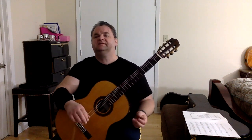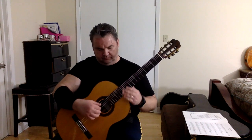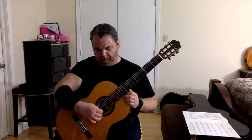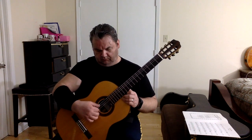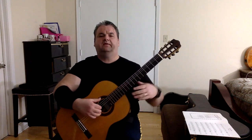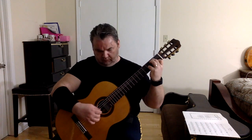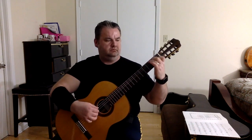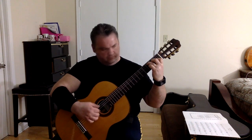I notice I'm not stopping for little mistakes here and there, as long as they're not huge mistakes. Then we would add the left hand.